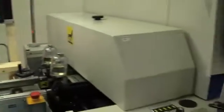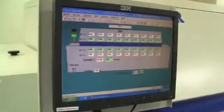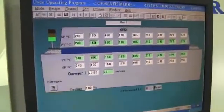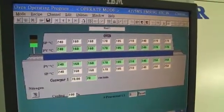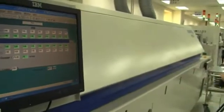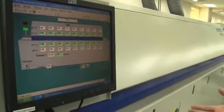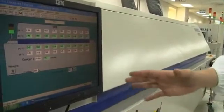Then it's finally getting into the oven. All the solder paste needs to get sealed on the USB stick, so this is a huge oven and it takes about five to six minutes to seal. They're running through this 10 to 12 feet oven.